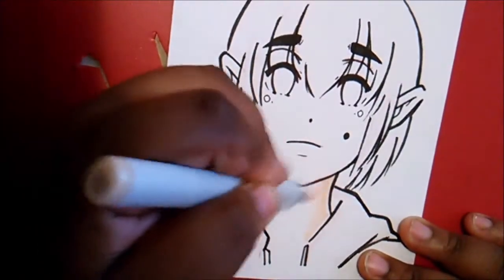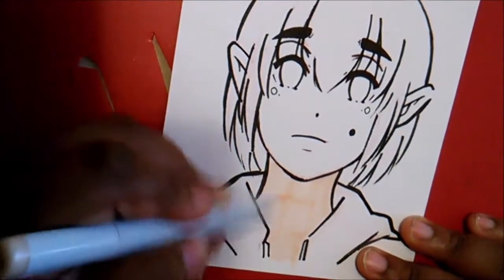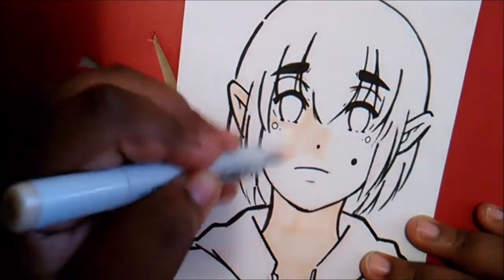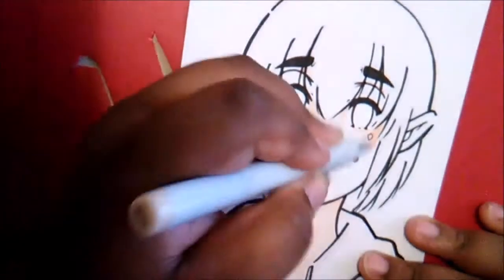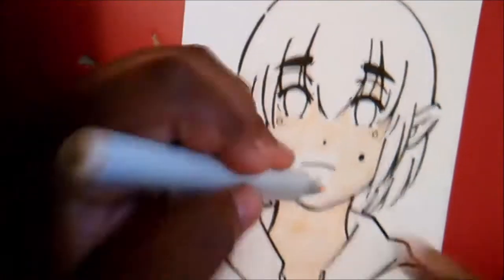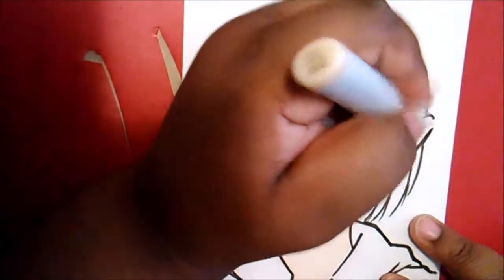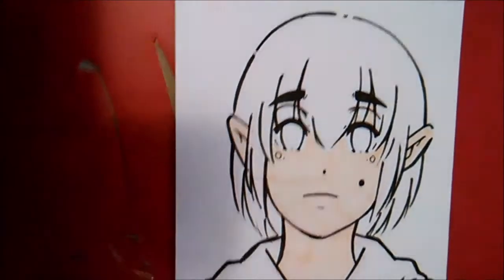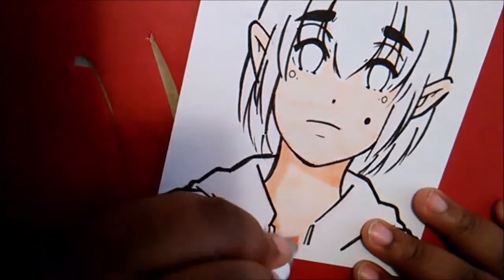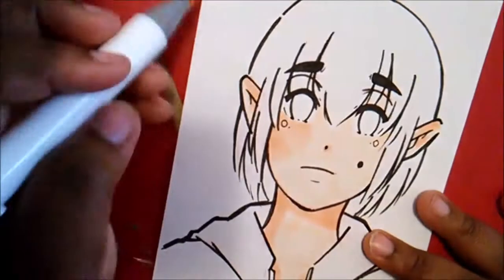Now we're moving on to the Ohuhu fineliner side of this video. Like I did with the Micron PN pins, I'm going to start with my breakdown and opinions. I'll start with the dislikes first. One of my main dislikes that these pens share with the Micron PN pins is that they died really fast. Out of the whole Ohuhu set, the only one still alive is the brush pen — everything else is dead. I spent almost ten dollars on this set.